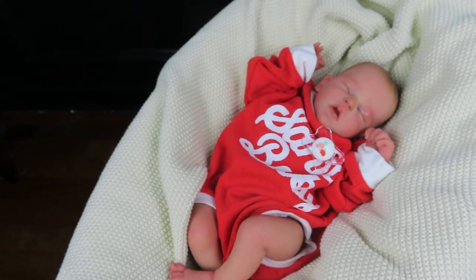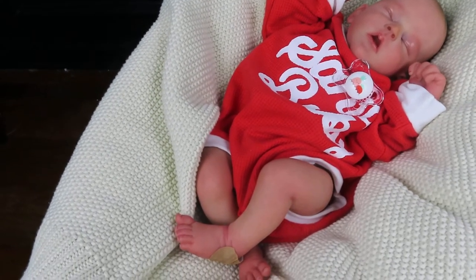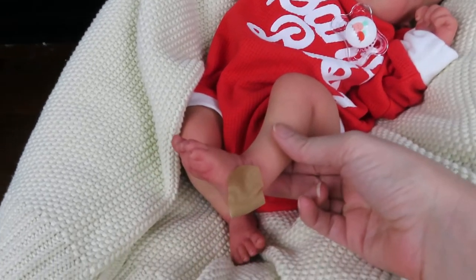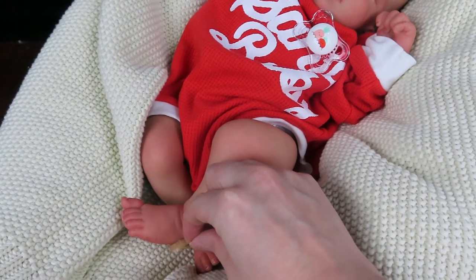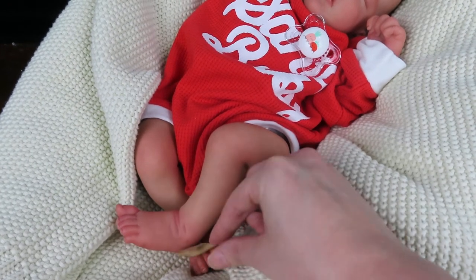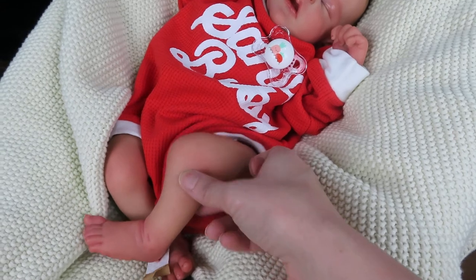She will come home in this little outfit. I have another outfit coming tomorrow which is more of a preemie size — it'll probably fit her better. Her little band-aid is so cute. I was just doing this for pictures, so the placement of the blood really lined up. I was actually really proud of myself.